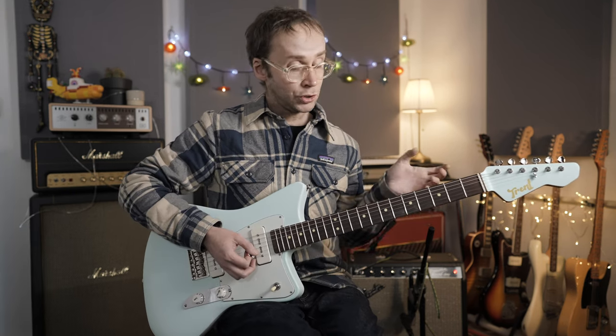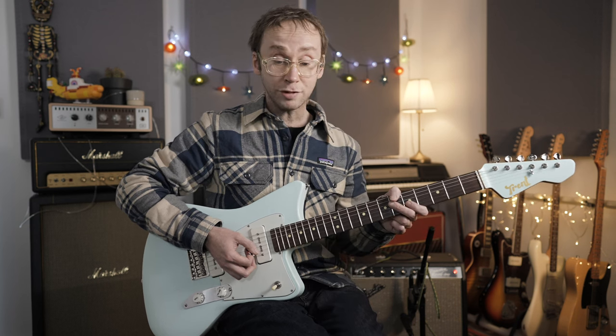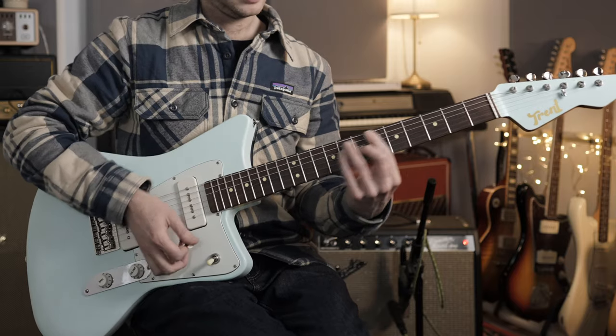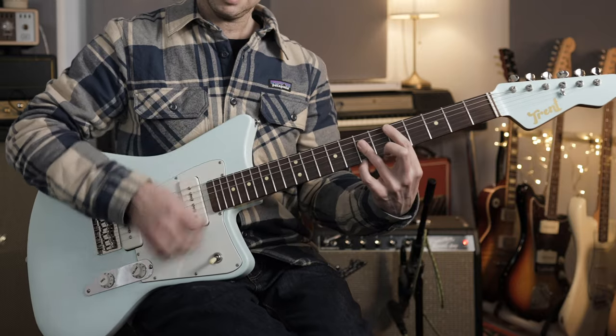Once you really start listening to reggae and getting into the style of music you realise there's a lot more going on than you might have initially assumed. Many people perceive reggae as being quite a simple thing — in guitar terms it's generally thought to be just a simple staccato upbeat strum — but it's actually a much more complex and varied style. There's a whole world to be found in this music, with lots of sub-genres and lots of subtleties.